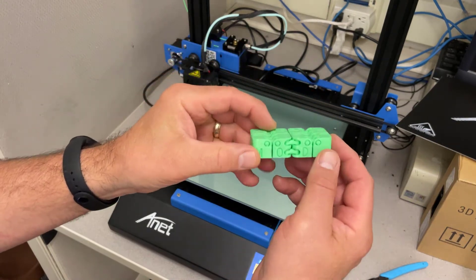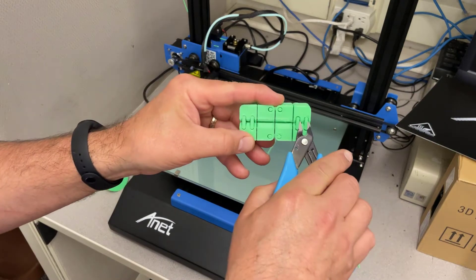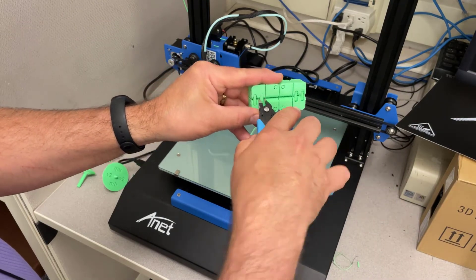Loving how clean this turned out. I've got little supports under here that we can just pop off. These were part of the design — they're just simple cones that I attach, and it just helps the print show up the way it's supposed to.